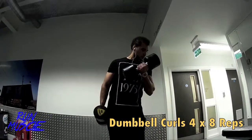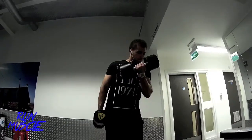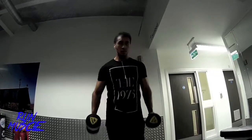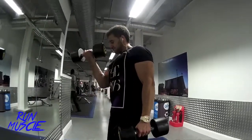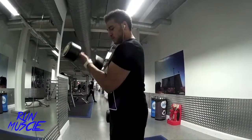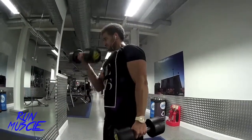As you guys know, this is probably the most classic exercise for training biceps, which is the curls. Really great exercise to build the head. My way of doing it is twisting the wrist a bit more when you get to the top and holding it. This is one of my really intense exercises, which will really build your bicep head.